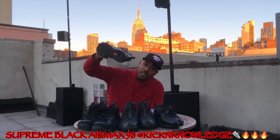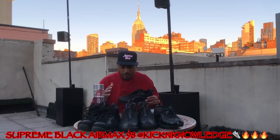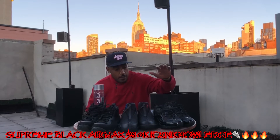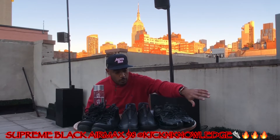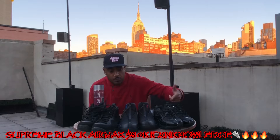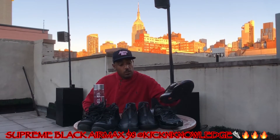Yeah, it was Nike UK — this was when I was able to order off Nike UK. Now they've got some kind of situation where they ban your account, but I'll figure it out. I ended up ordering these off Nike UK, shipped them to a forwarding shipping box I have out there, and reshipped them to myself.